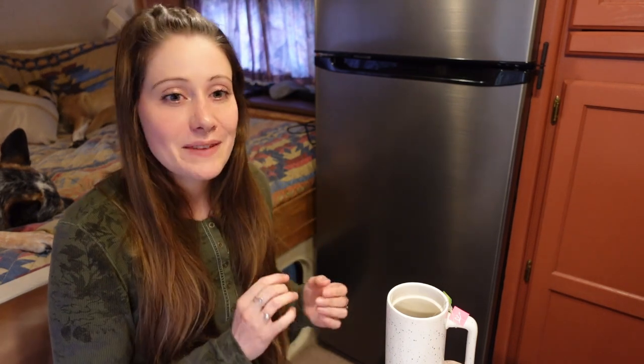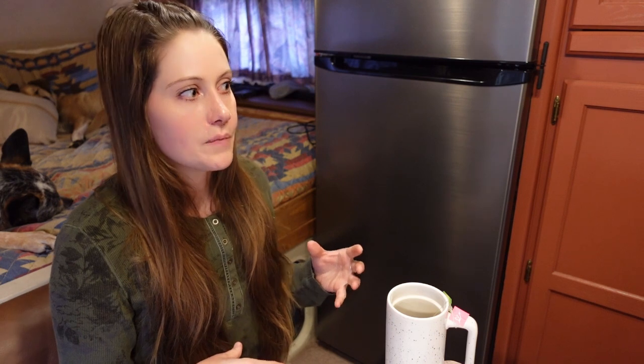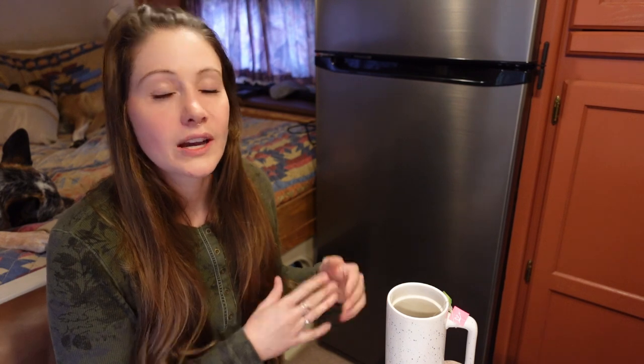It also works really, really well — it keeps everything so cold. I keep it on around the number two or three setting; it has one through five cooling options. If I turn it up any more than that, items on the top shelves will actually freeze solid. And the freezer is incredible. With the absorption fridge that we had, even in wintertime at the coldest ambient temperature, things in the freezer would never really be fully frozen — ice creams and frozen juices would always just be soft. That is definitely not the case with this one. It freezes everything, and it's really, really cool to have that because I was always kind of expecting to open the fridge one day and see that something had molded and gone bad way before it should have.